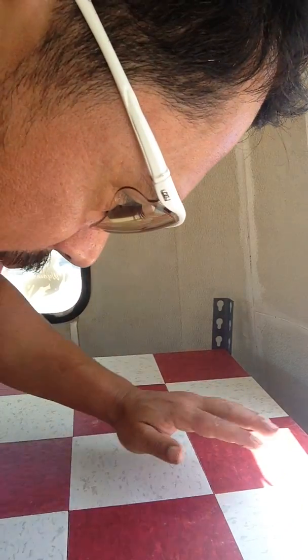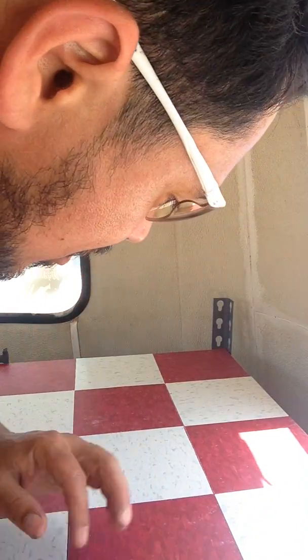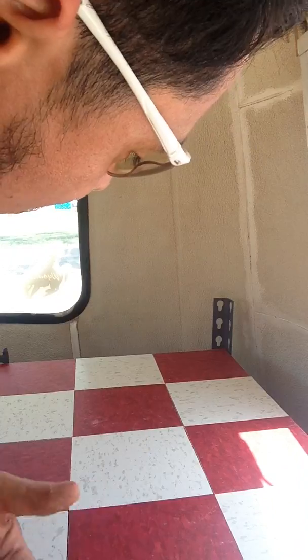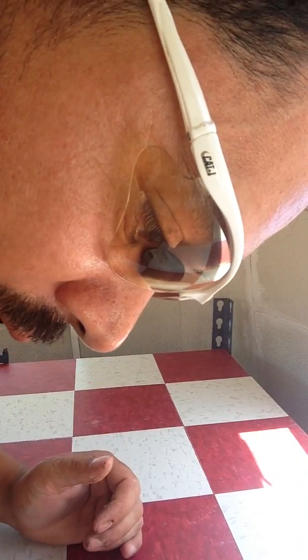The biggest mistakes I think I made on this: I put too much adhesive in the beginning, and I didn't score well enough on these vinyl tiles — I really should have dug in on the scoring. But you don't have to make my mistakes. You can go out and make your own.